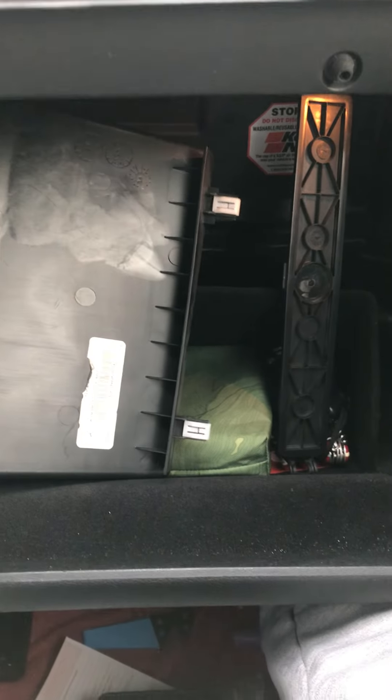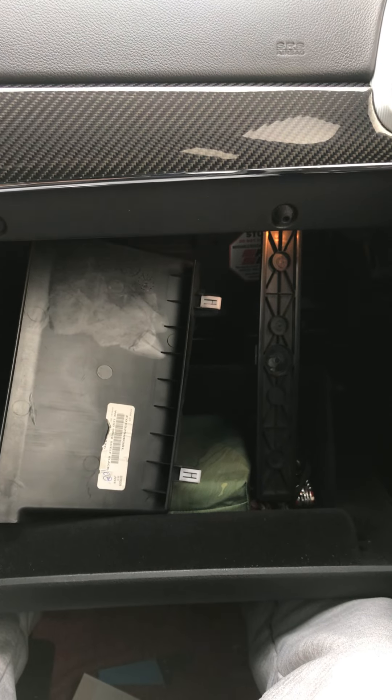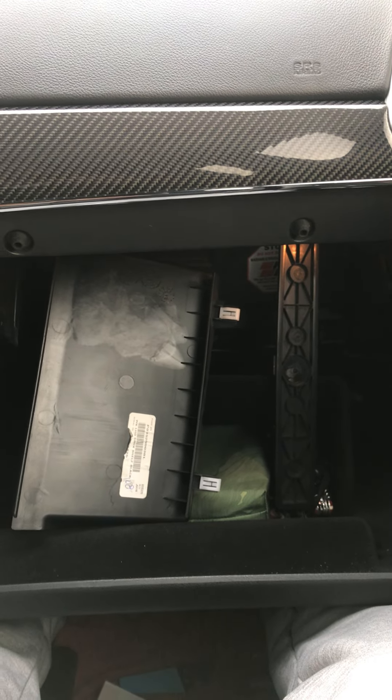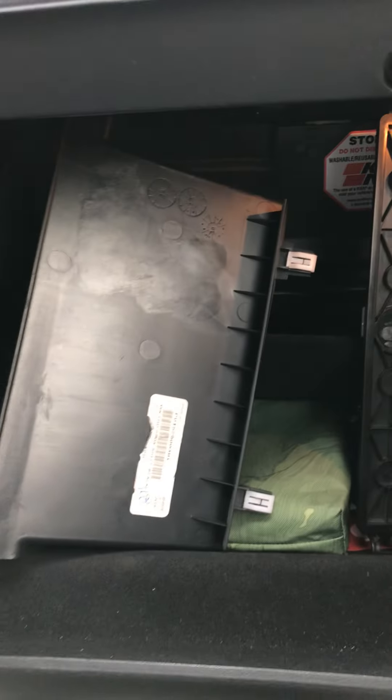Hi everybody, today we're going to be doing the cabin air filter on a Jeep Grand Cherokee 2020. Every Jeep Grand Cherokee is going to be the same procedure.